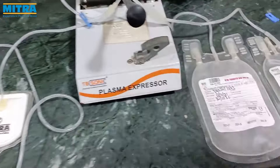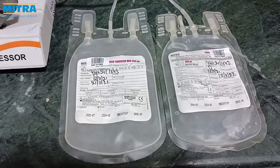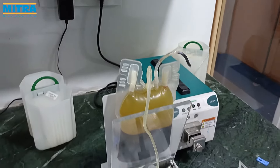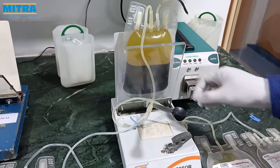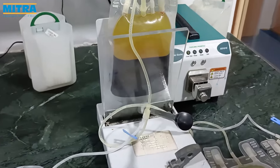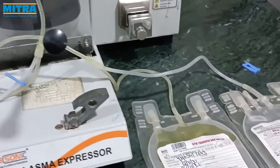Now slowly operate the manual separator by releasing pressure without disturbing the layer. Break the breakaway valve in the primary bag. Once the valve is broken, the plasma will transfer to the platelet transfer bag. Once the PRP is separated, clamp the transfer tube using the clamp.